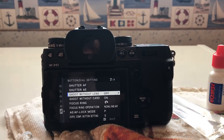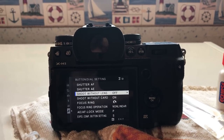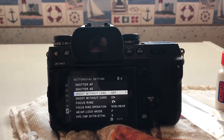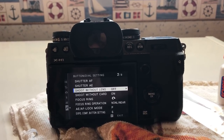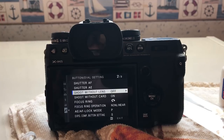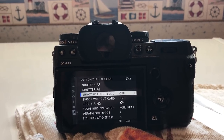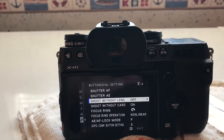This is the official video on how to clean the in-body image stabilization sensor inside the Fujifilm X-H1. I've checked confirmation on this method — it's the only way to clean it, and that confirmation has been reaffirmed, even though I can't tell you the source. There are two things we need to set in the menus.